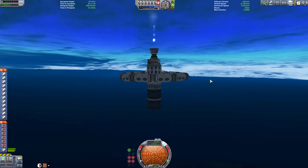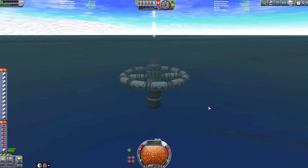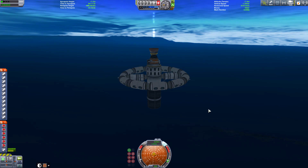We can keep our buoyancy — we can keep ourselves at a certain depth. Now let's see if we can engage the engines. Let's first get ourselves balanced, get a bit further down. 11 meters... 12 meters. Let's get that balanced.